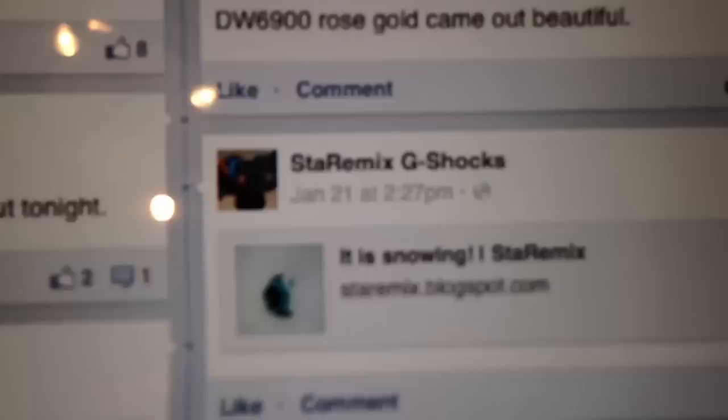As you guys know, the weather's been a bit crazy in London — there was snow. So instead of doing work, me and my team ended up playing and having a snow fight, and we got no work done. But anyway, that's us — check us out.